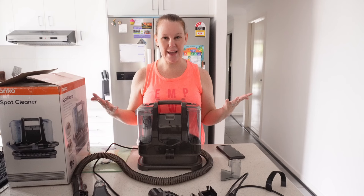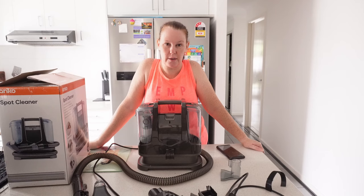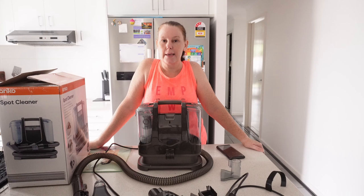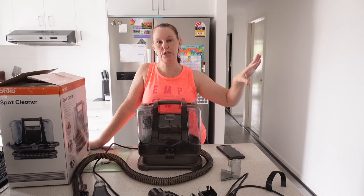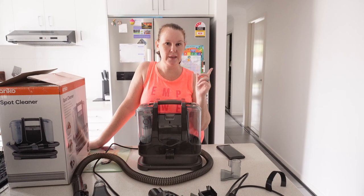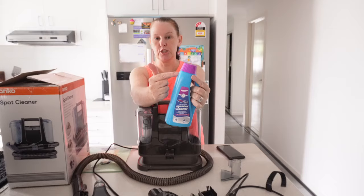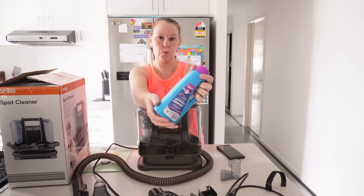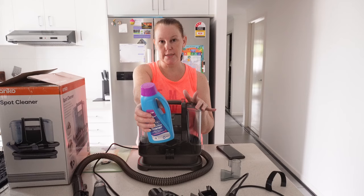Let's go and see how this thing works. I'm really excited to see if it'll take these marks out because it will save me so much money having to get someone out here to clean. I've tried scrubbing and used all sorts of things but it just hasn't worked. Before we start, I want to show you what I'm using to put in the machine because it doesn't come with a cleaner. I went to Woolworths and purchased one from them — they have a whole section where they hire out machines. I purchased the Britex upholstery cleaner. You calculate the measurement for a one liter tank and just pop your liquid in, fill it up with water, and you're ready to go.